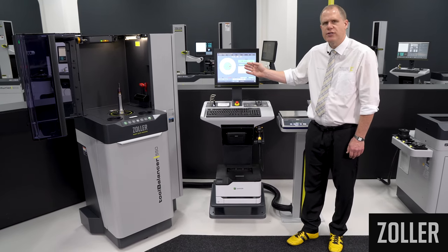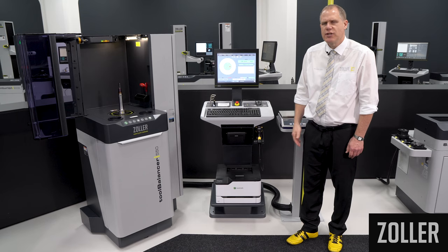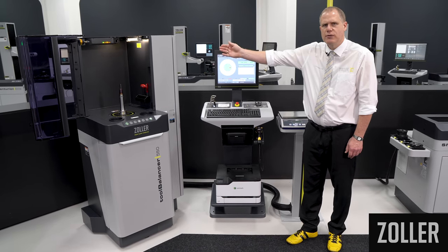In the default version, the IPC touch monitor with the control software is mounted directly on the machine housing.